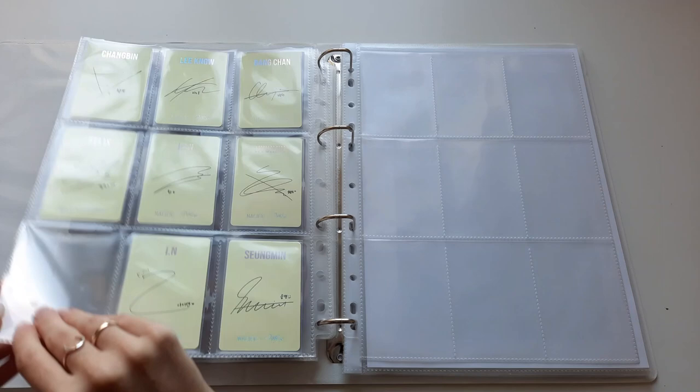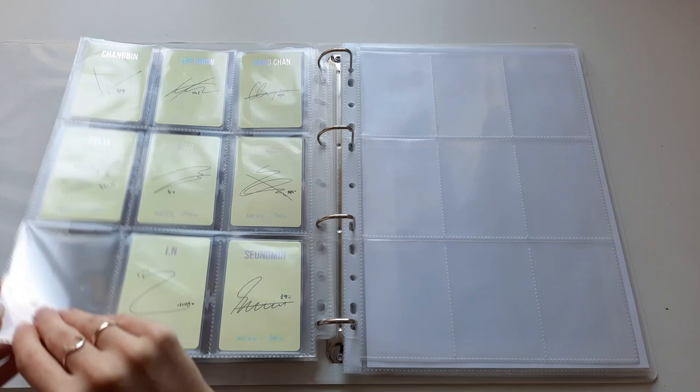So yeah, let's just do an updated flip-through of this binder. That was pretty much it — this is what my OT8 collection looks like right now. I'm definitely going to make a video as soon as my Christmas Evil albums arrive, but that was all for today and I really hope you enjoyed it. Bye!